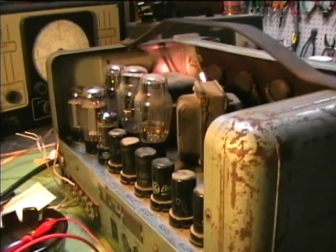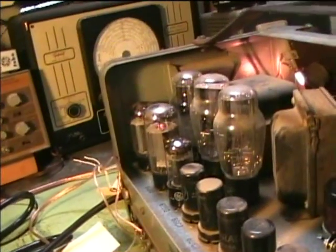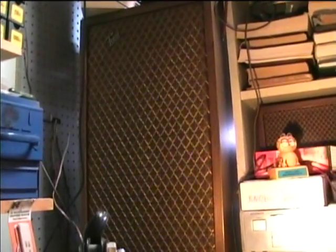We're now working on the 1941 Rollins tube-type amplifier. I'm trying to see if I can get rid of that noise completely. It's very intermittent.